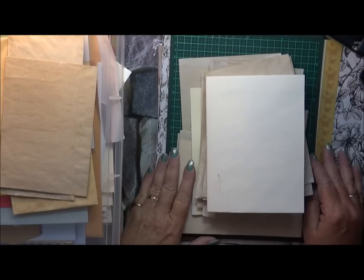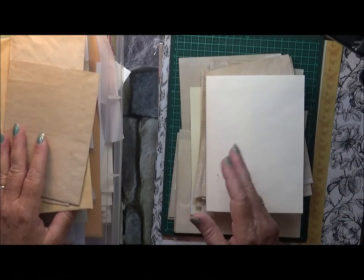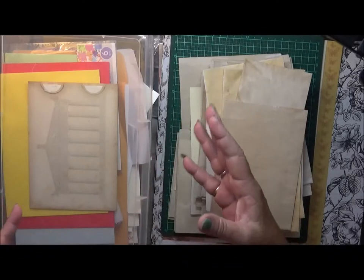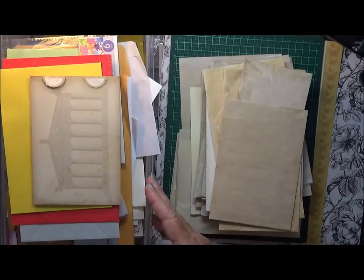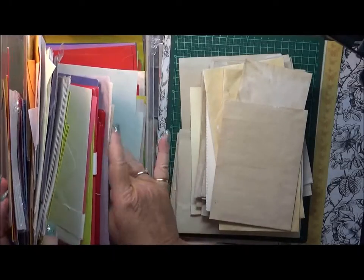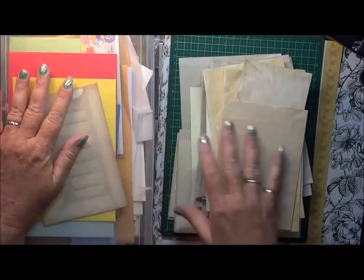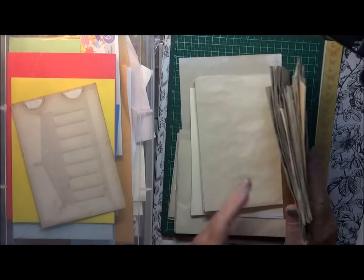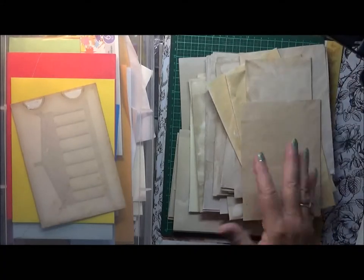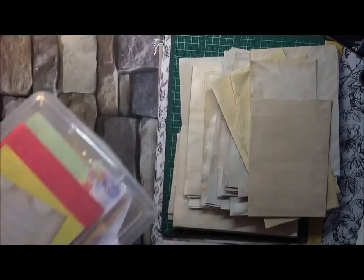Hi everyone, welcome to Creating with Wendy. The other day I was having a quick tidy up — not that I tidied up much because I got distracted. I had my envelopes in all different spots, so I decided to collate them and put them in this container. Look how many envelopes I've got in here! A lot of these were given to me by a neighbor and I haven't really done anything with them.